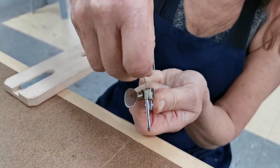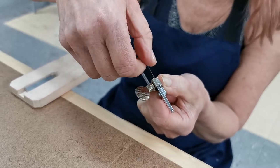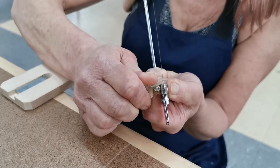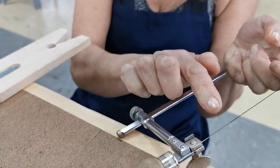Now, the first thing you do is put in the top part of your blade. It goes into that clamp, into here, on the outer edge so it's near the front. Hold it with your thumb and just tighten it, and now it's nice and firm.